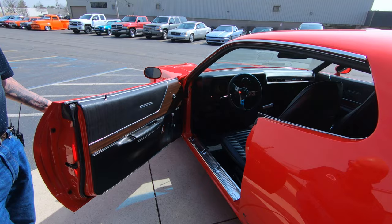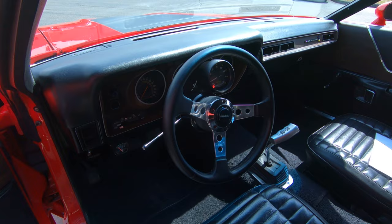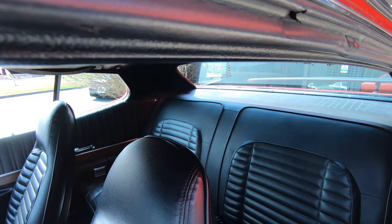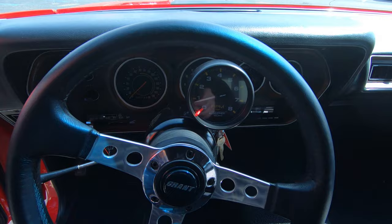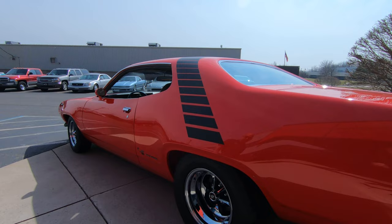Check out this interior — looking beautiful. Door panel looking great, carpeting also looking sweet. Four speed shifter in there. Great looking upholstery on the seats. We've got seat belts in the back. Dash is in beautiful shape. Got an aftermarket Grant steering wheel there, tach mounted on the steering column. Looking good.